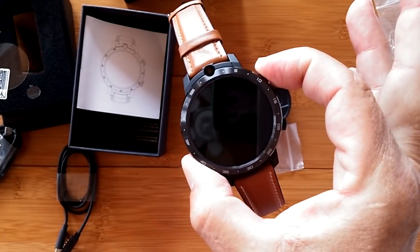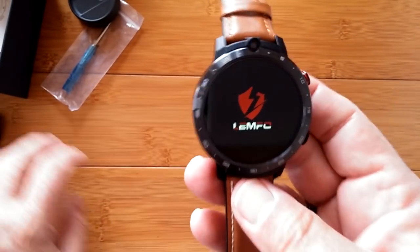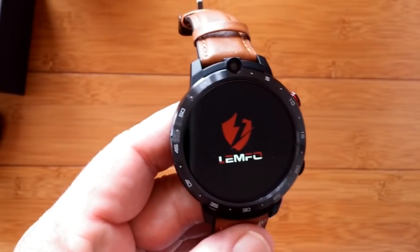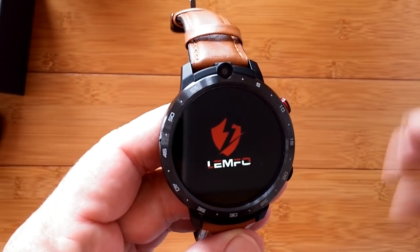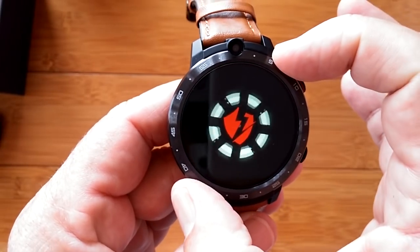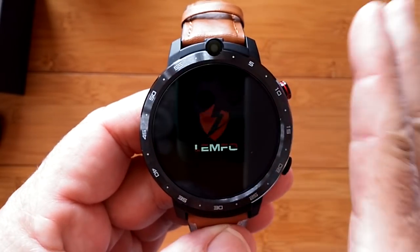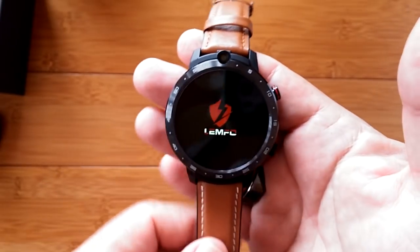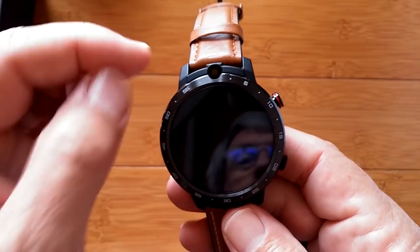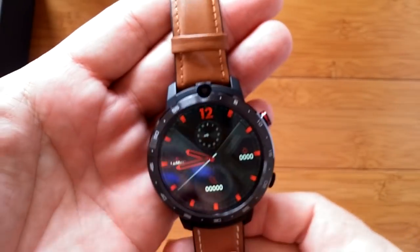We press and hold the button to turn it on. As it's booting up, you get the LEMFO logo on the screen, and of course they all have a startup sound. You can see the bezel itself has etchings around the side every five minutes. It's a full screen, edge-to-edge display — for a long time we had trouble with watches that professed to be big screens but had a small image with a big black border. This truly is an edge-to-edge display.